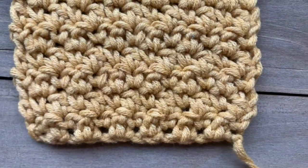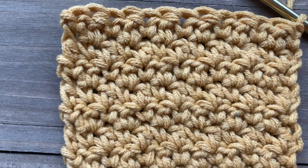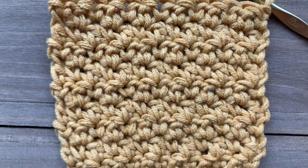I hope that you've enjoyed this tutorial and that you'll give the lemon peel stitch a try. If you're looking for patterns or more information on the lemon peel stitch, I'll put a couple of links in the description. As always, you can find more at meganmakesdo.com — don't forget to like and subscribe!